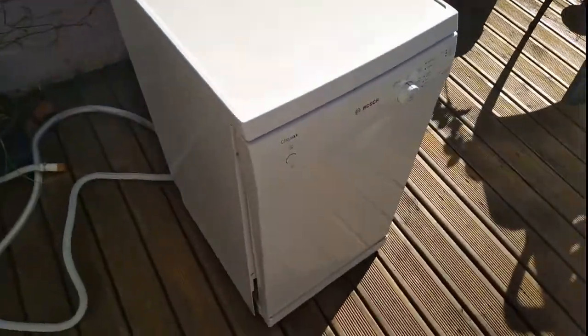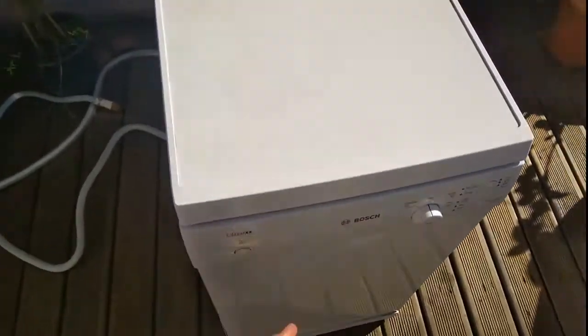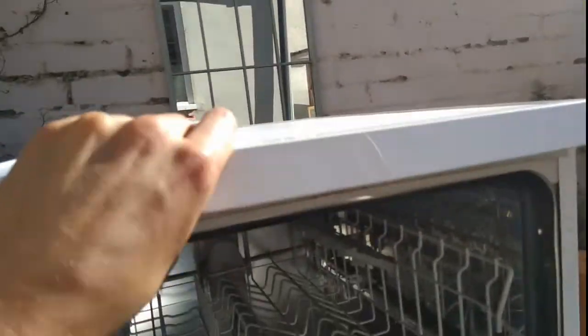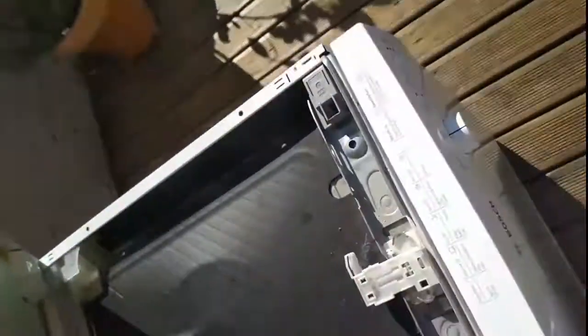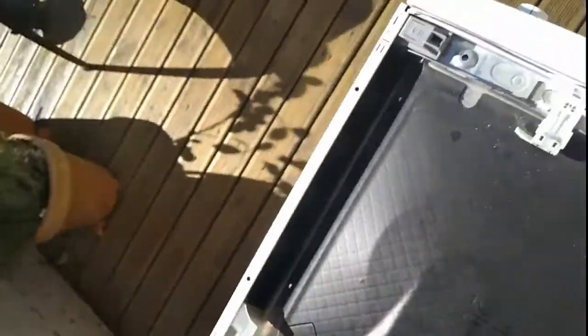I've already taken most of the screws out — this is just to show which bits to take off, because it's a bit of a pain. The first bit to take off is the top of the machine. It's very stiff, but there are two little catches on each side. It required some kind of pulling it towards you and then away motion to get it off.